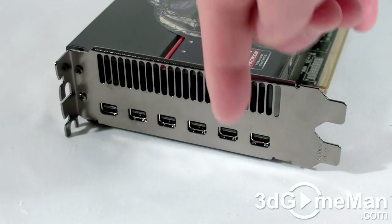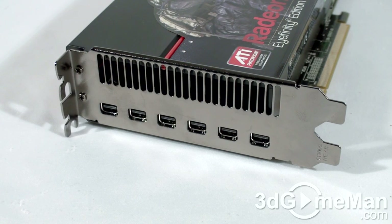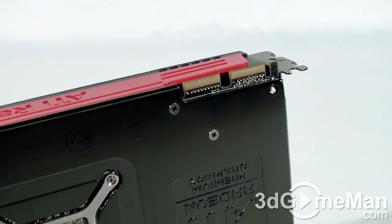There are 6 mini DisplayPort video connections, but they include a number of mini DisplayPort adapters, so connecting displays with DVI, HDMI, or regular size DisplayPorts is not really an issue. At the top of the card are the CrossFire bridge connections.